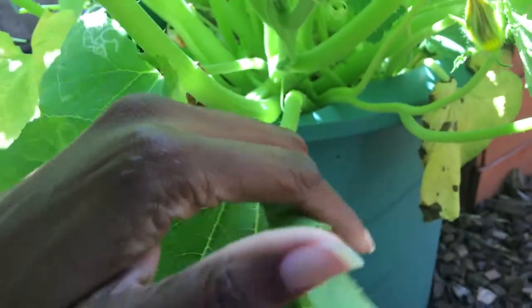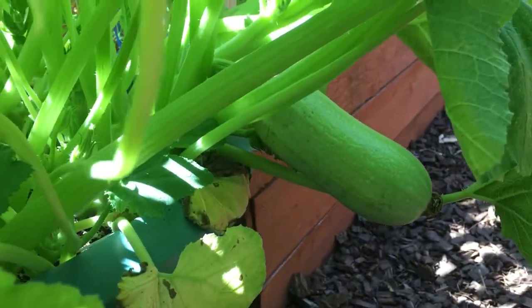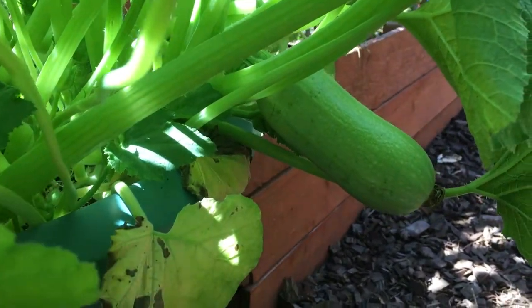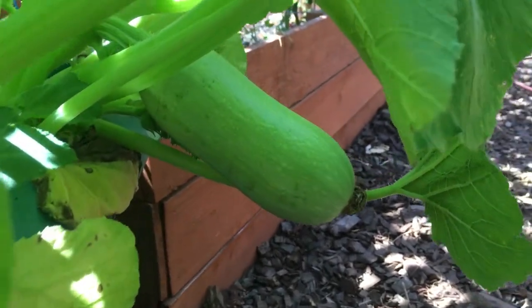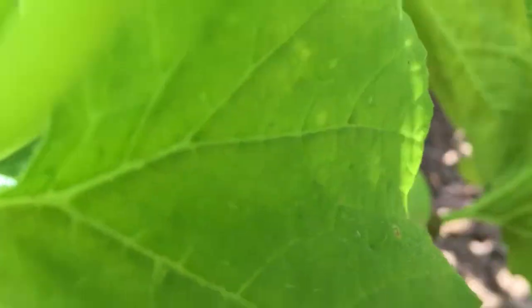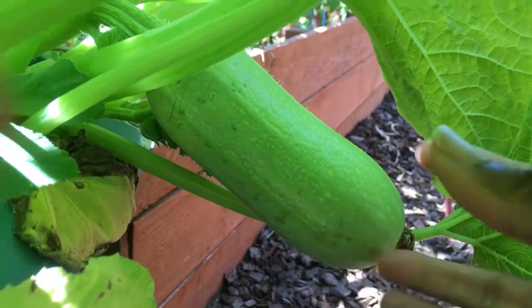So this is the udessa squash, and this is what the squash looks like. Basically it's a mild-tasting zucchini. And this is about how big it gets — leaves are covering it a bit, but this is about how big it gets.